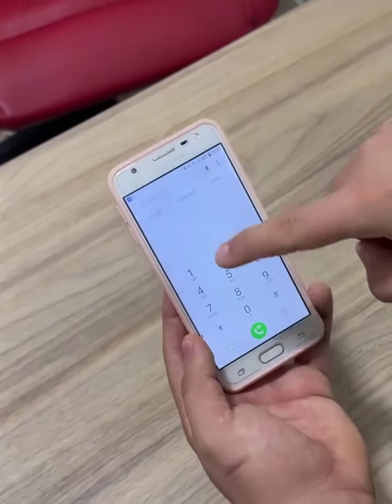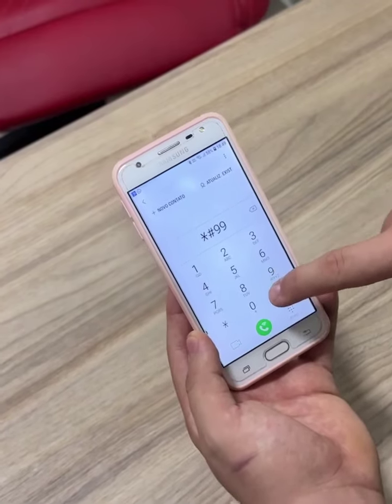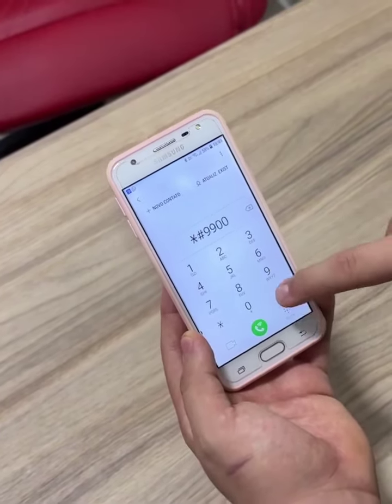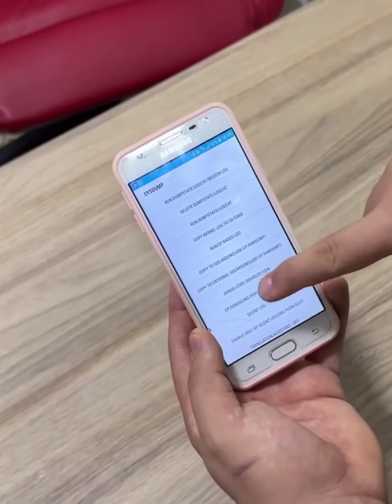This reset is only done on the battery. Now I'm going to show you the other code and the second example screen that may appear. You will type asterisk, hash, nine, nine, zero, zero, and hash.